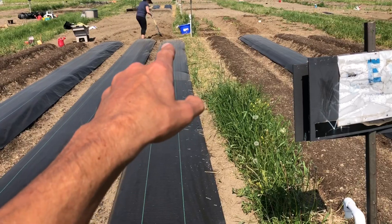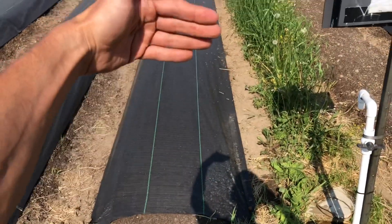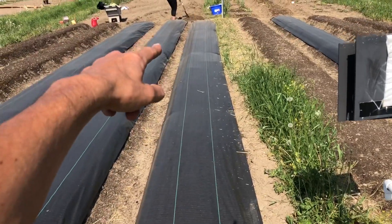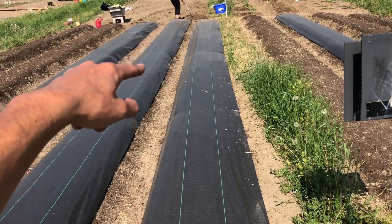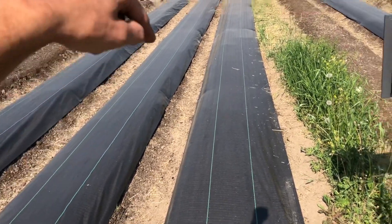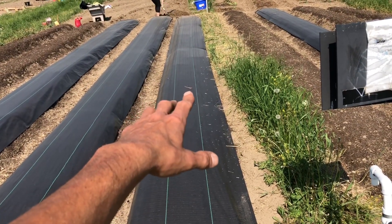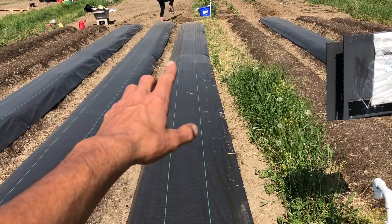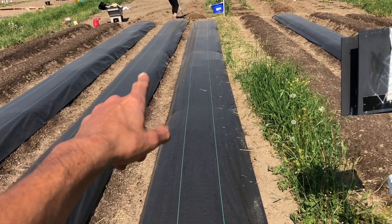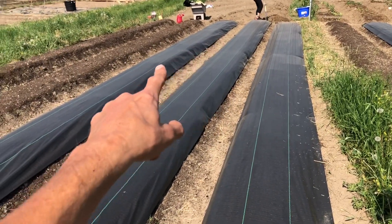We're going to start down there with a T-post, stretch out the trellis netting — it's going to come to about five feet from the end. And here we're probably just going to run half a length of trellis netting because we have other things to plant in here. This is going to be my Romas and San Marzanos for spaghetti sauce and chili, and this is going to be cherry tomatoes and larger tomatoes. And if you're wondering, that's going to be peppers.